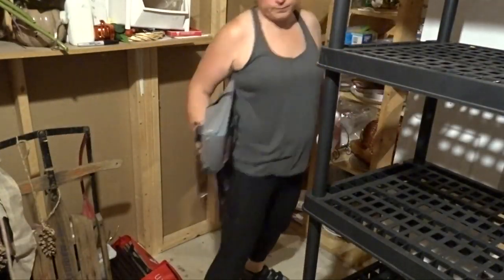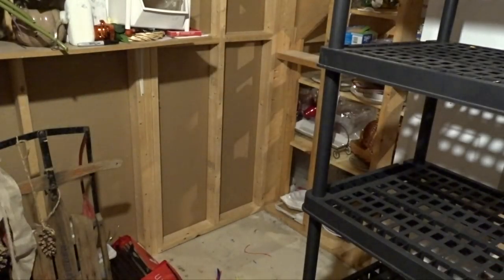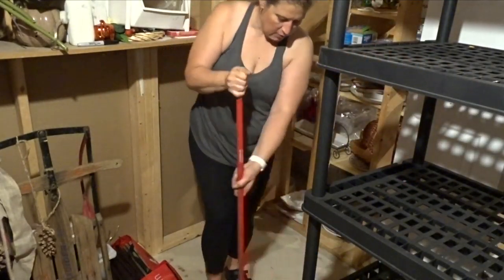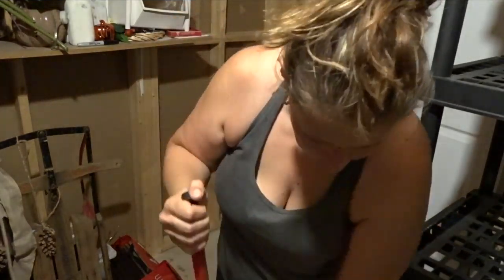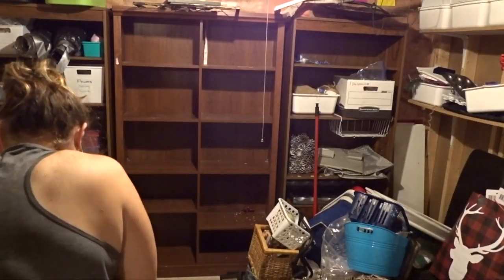If this is your first time stopping by, I used to run a home daycare and I am officially done, so I am changing out some of these spaces and utilizing them for other things.